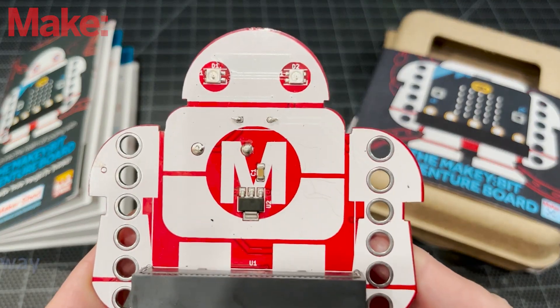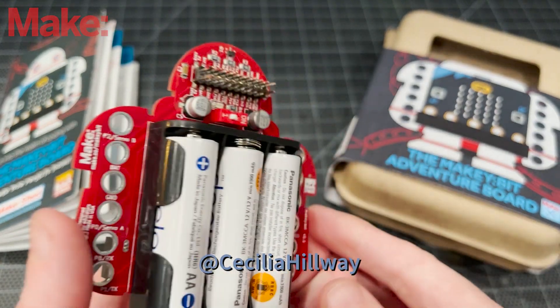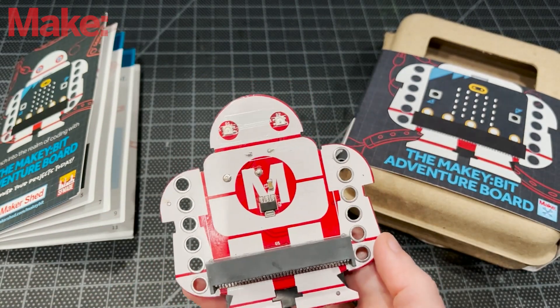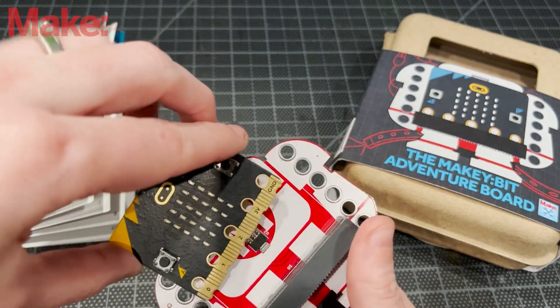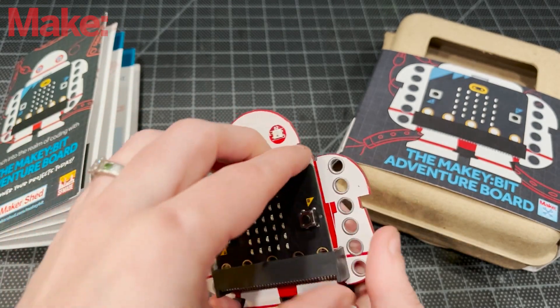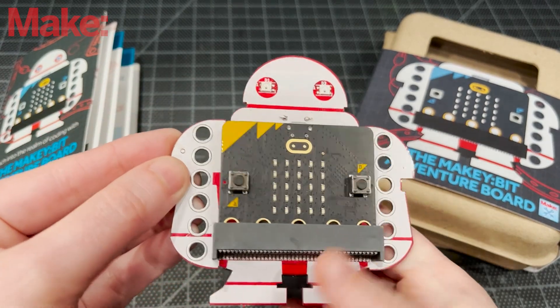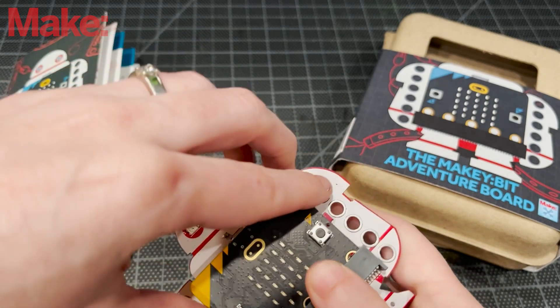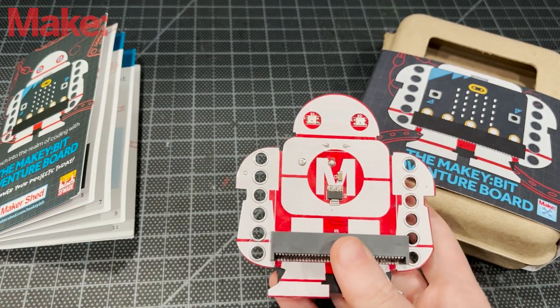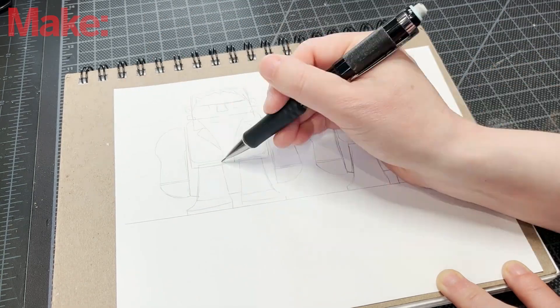Hi everyone, my name is Cecilia Hillway and I like combining art and technology. Today I will be talking about how you can use the new MakeyBit Adventure Board to make some spooky Halloween projects. The MakeyBit is such a fun looking board that I was very inspired to transform it into different Halloween characters.